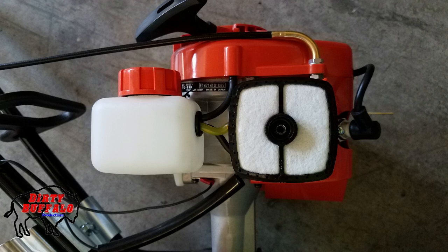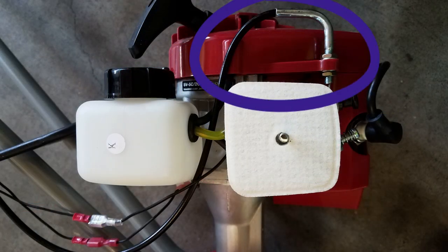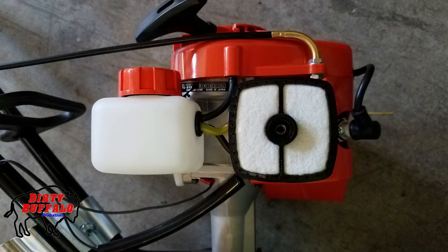Looking at the throttle cable on the Echo TC210, you can see it comes up and curves but stays close to the top of the recoil starter housing — it goes up, makes a 90-degree bend, and then goes straight back. The Manus throttle cable goes up, then comes back down through the fuel lines and under the fuel tank, creating an extra curve. That extra bend is another wear point where the cable can rub against the housing lining. The Echo's mostly straight routing with gradual curves is the better approach, as it means fewer wear points.